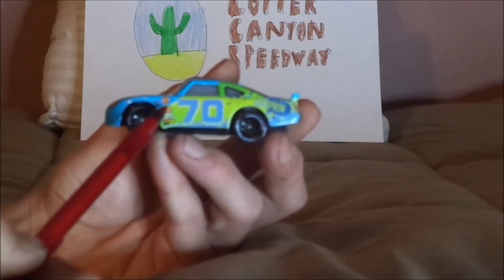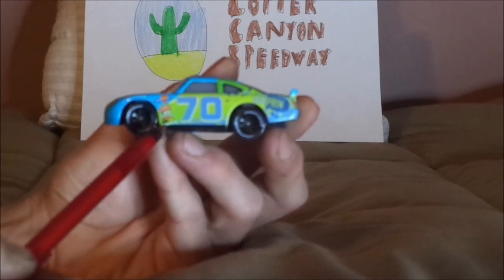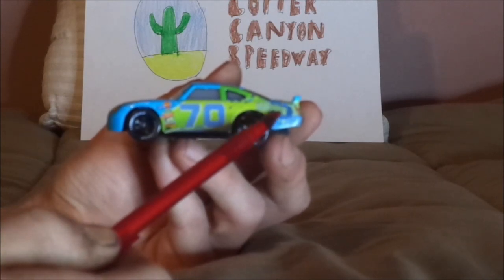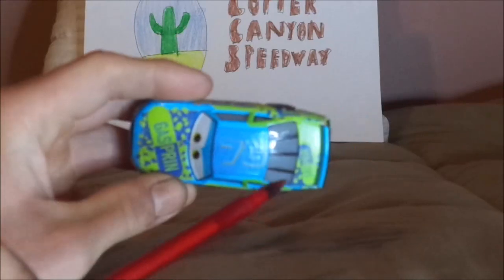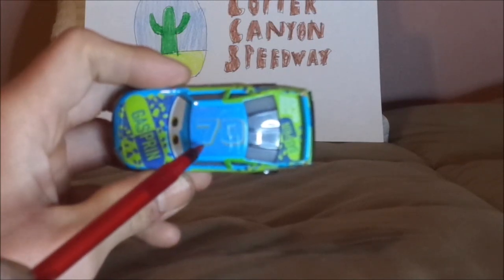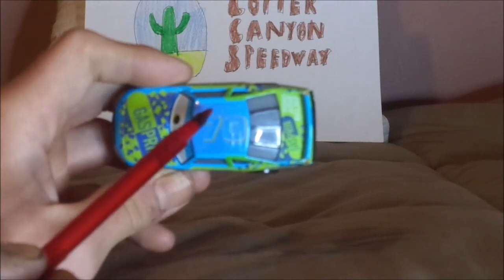And a few contingency logos saying Piston Cup, Vitaline, Revolting, RPM, Nitrate, Octagon, and Clutch Aid. And the Gasprin logo and the gas cap. And on the top, we've got a number 70 with the blue background, purple, and no name signature.